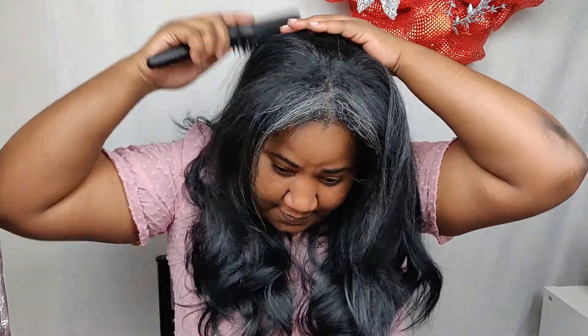Alright guys, and here is the almost final product. I could definitely leave it like this — it's gorgeous — but I'm actually going to take my paddle brush and brush the front here back into the wig, just so that it covers the top. And then I'm just going to blend my hair into it, just like that.